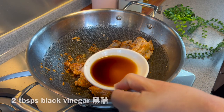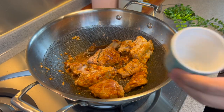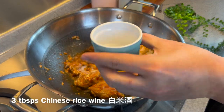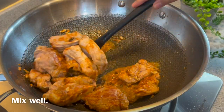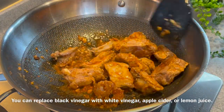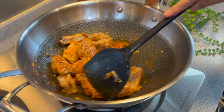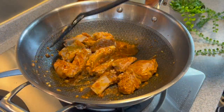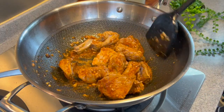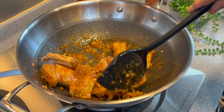Now we'll add in 2 tablespoons of black vinegar and 3 tablespoons of Chinese rice wine. Mix them up. If you do not have black vinegar, you can always replace it with white vinegar, apple cider, or even lemon juice — no problem at all. The purpose of the vinegar as well as the rice wine is to get rid of any porkiness and to enhance the beautiful flavour of this dish.